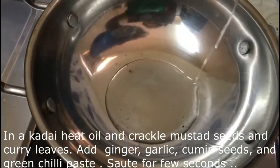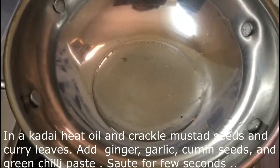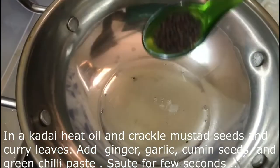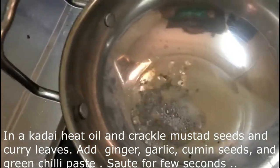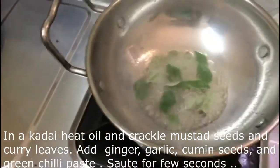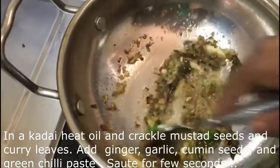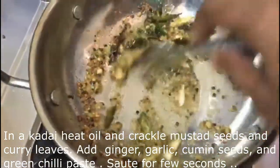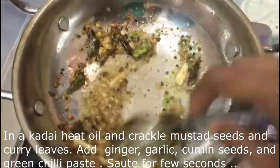I will put a pan on the stove and we are going to cook a little bit. Put a grain of salt and heat until the oil starts.